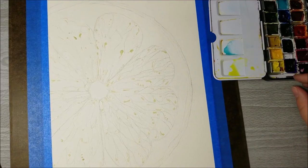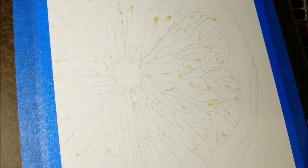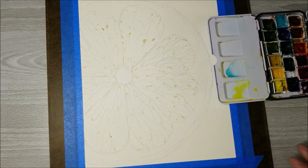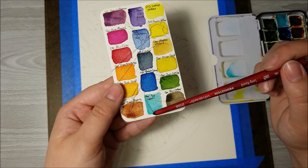I drew out this lemon and I added masking fluid to where I wanted to keep it white. These are the colors I want to use: lemon yellow and cobalt teal.